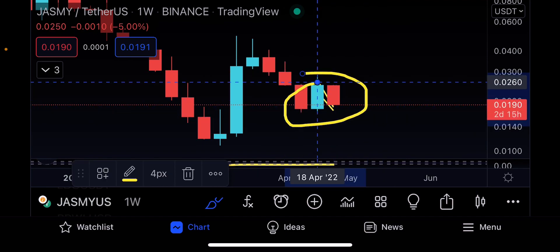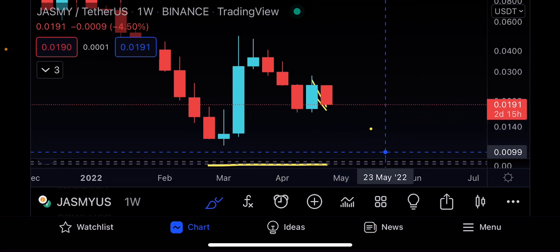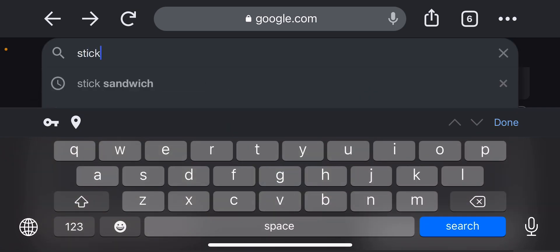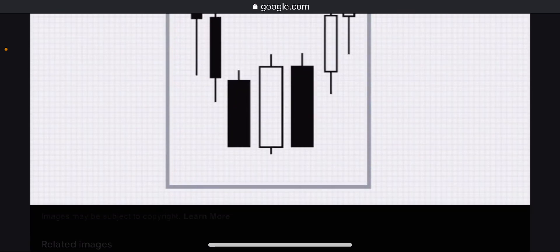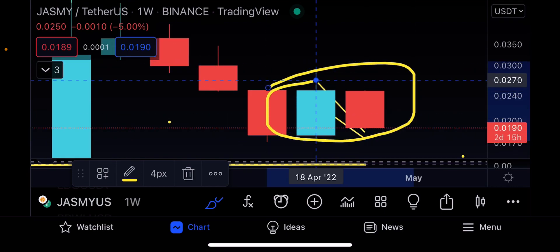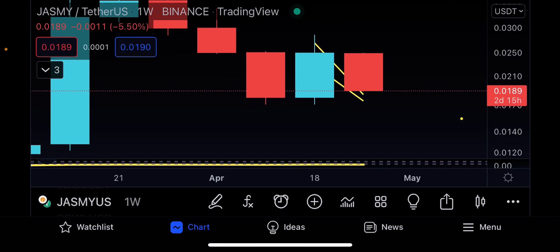Just before you get bearish and think it's going to dump to the downside, there could actually be a bullish pattern printing out on the weekly time frame. Let's search for the stick sandwich pattern. The black you see is the red, and the white is the green — so red, then green in the middle, then red again, making it a sandwich where the green is sandwiched between the two reds. Going back to the charts, you're doing the same thing: the red one, the green one, and then the red one again — making it a stick sandwich pattern, and it could be bullish.